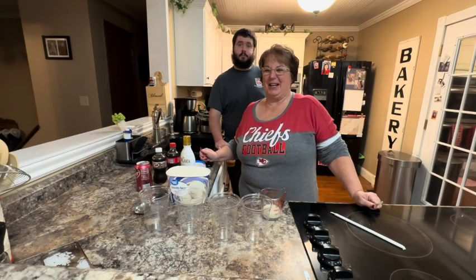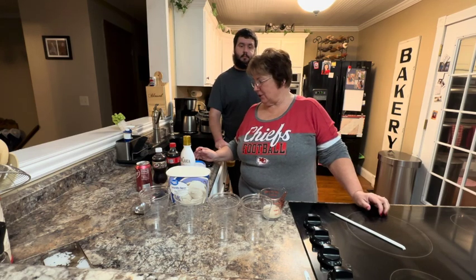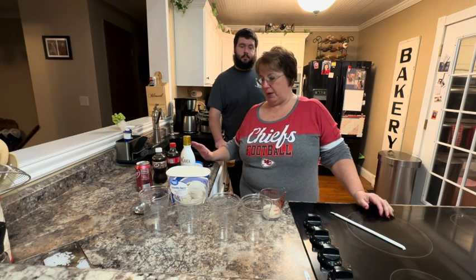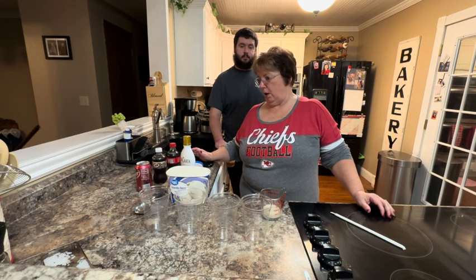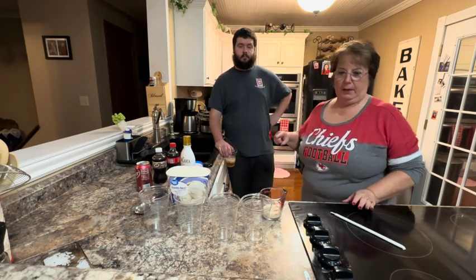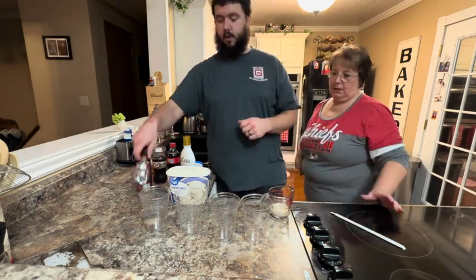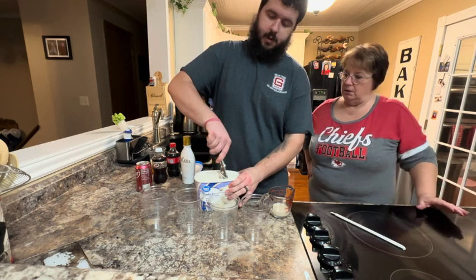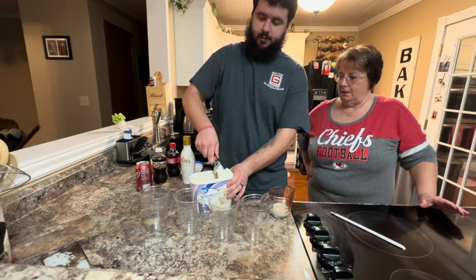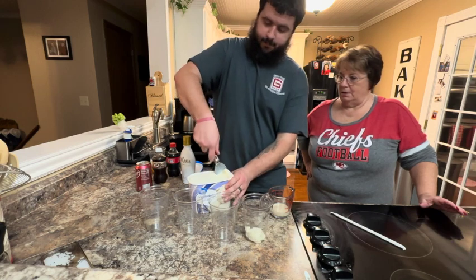Hello and welcome to Cooking with some Friends. We decided to try a recipe for dirty root beer floats, and we're also going to do some regular root beer floats for the kids, or Dr. Pepper floats, whichever kind of pop they want. I'm going to have Jake help me — he's going to put three to four scoops of ice cream in each cup. My scoops are double scoops, so we'll try to keep it to two or three for the recipe.